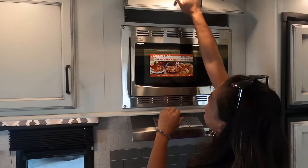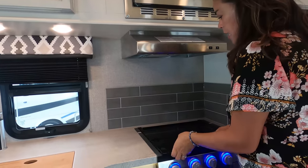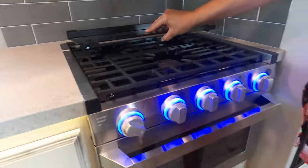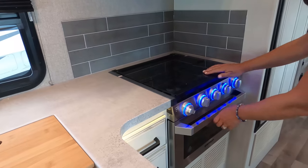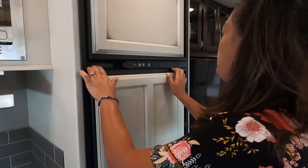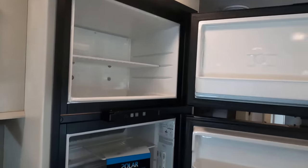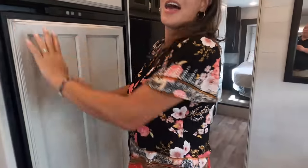We've got a convection microwave right there, and you get a three-burner Furion cooktop with the glass cover. They kept their backsplash the same. And they have the Furion oven, of course. A lot of people will like this because it's white and it has that farmhouse look. This is a two-way propane and shore power fridge — it doesn't bother me that it's white. And that's the kitchen.